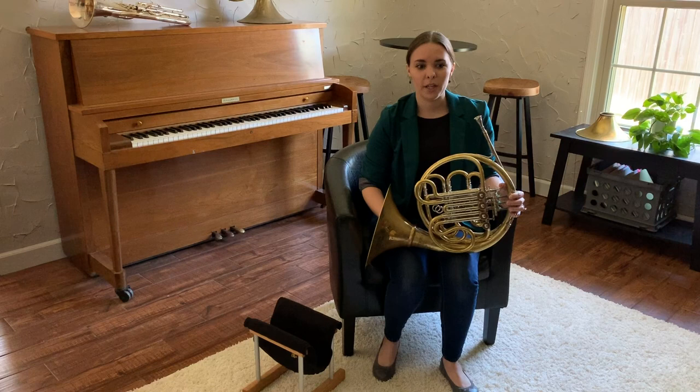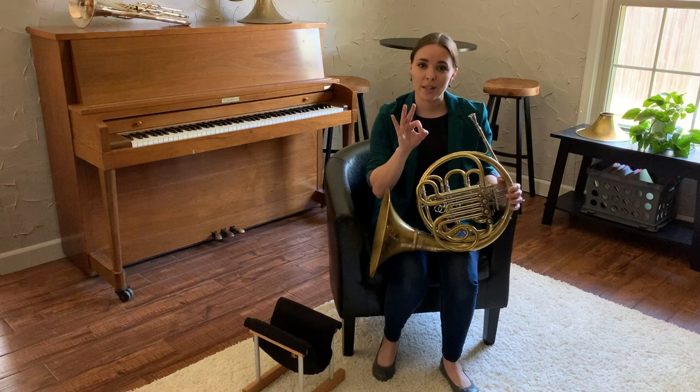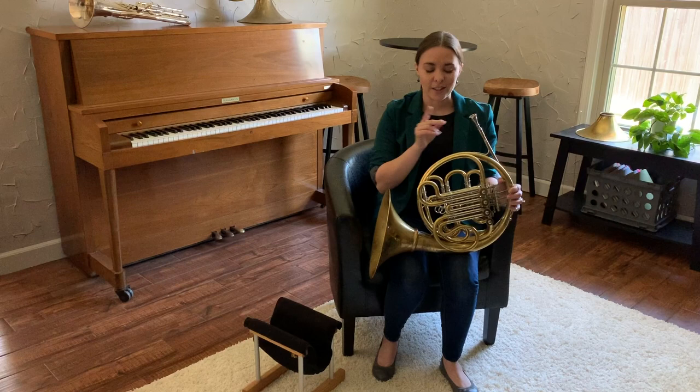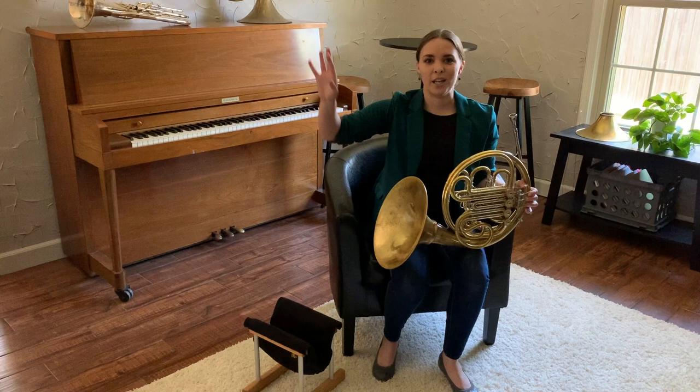At any point in time, a brass instrument consists of three things. The first is a buzz — that's the sound that we produce to amplify through the instrument into our tone. The second is a length of tubing, which could be short or it could be long. And the third and final thing every brass instrument needs is a bell to throw the sound out so that the audiences in the back can hear it. Every brass instrument is made of those three things, but the horn is unique in that the length of its tubing is very long.